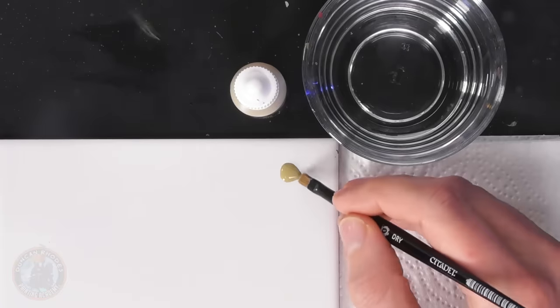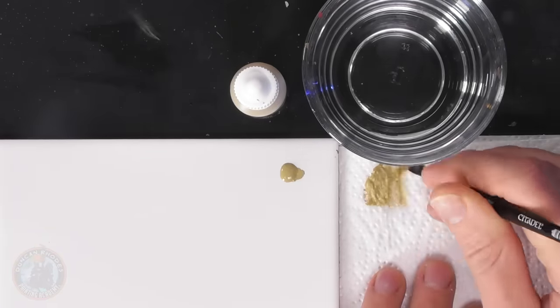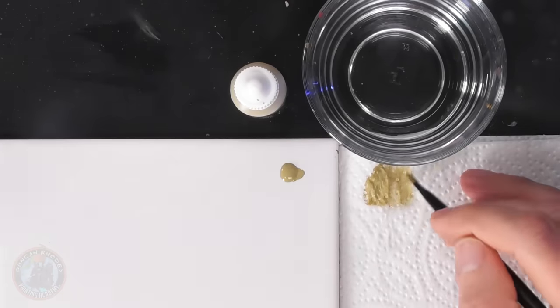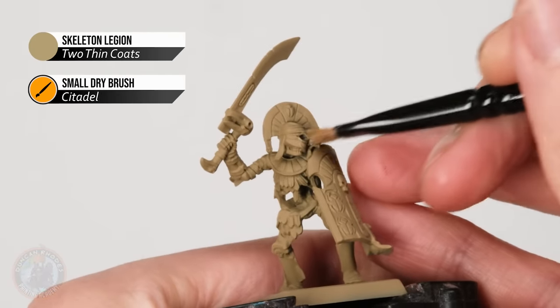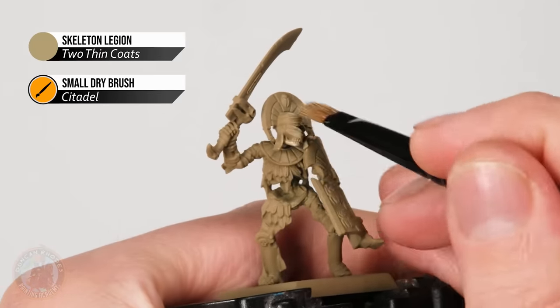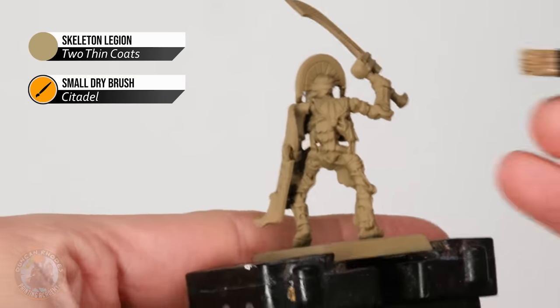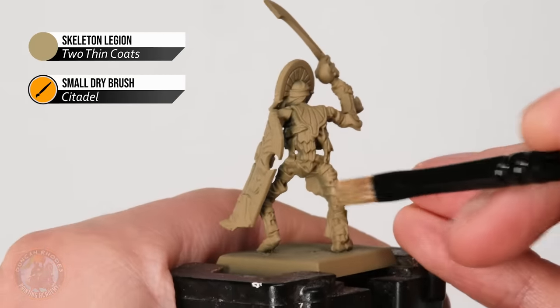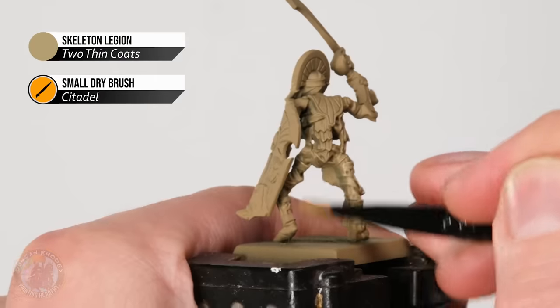What we can do is dry brush the bone colour onto the miniature, which will catch the bandages as we go and key them out. So what we need is a medium bone colour — I'm using Skeleton Legion applied with a small dry brush from Citadel. Get some paint onto the brush, work it into the bristles with a tissue whilst removing the excess, bringing it to a fairly strong dry brush. Apply it onto the bones around the head, and also the bandages on the face and the back of the legs, building up that light colour on the exposed parts.